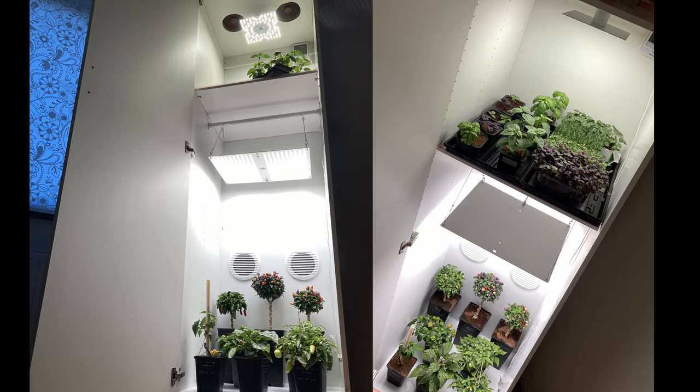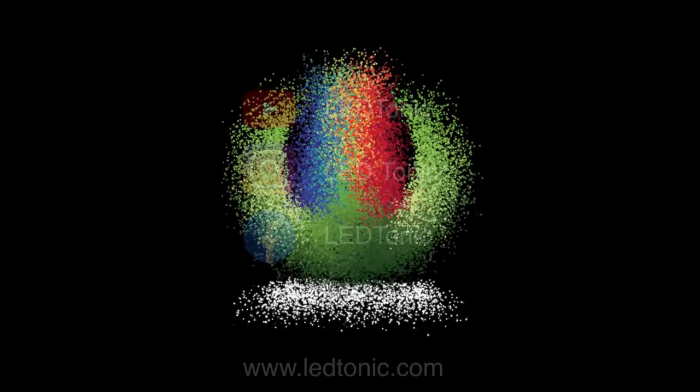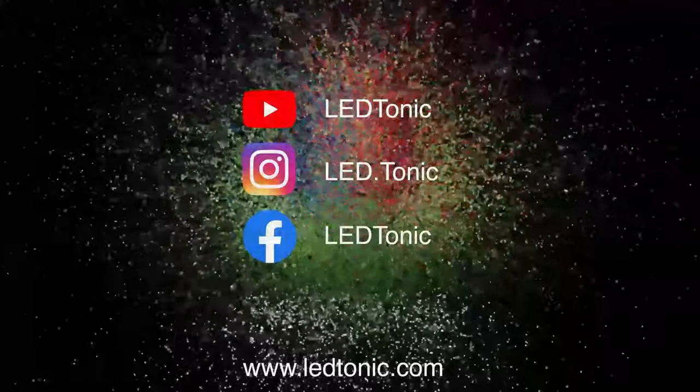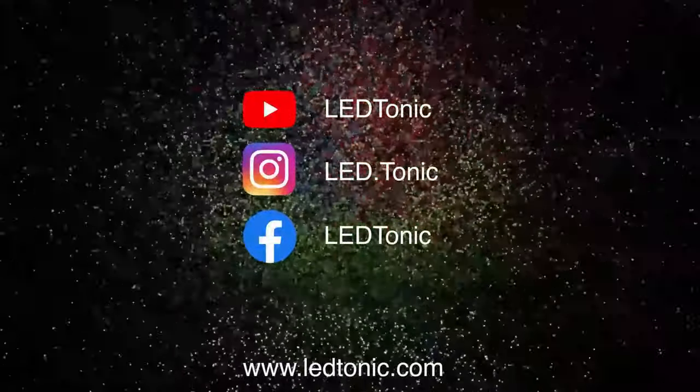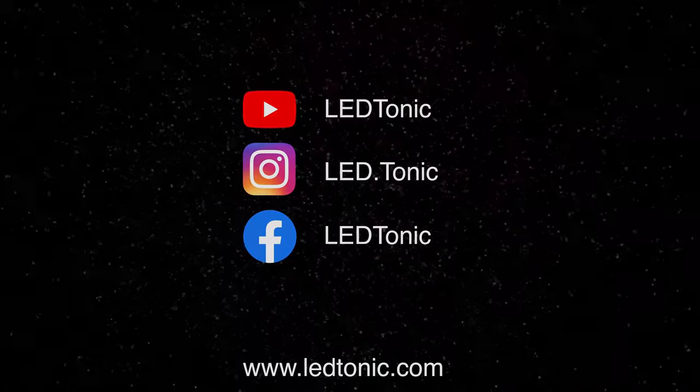We hope this video was informative and inspirational. Growing in a closet is a good alternative to growing in a tent and our Q series grow lights fit perfectly in this type of grow space. As always, never hesitate to reach out if you have any questions about this setup or grow lights in general. That's all for this video — take care everybody and until next time, happy farming!